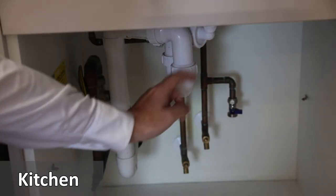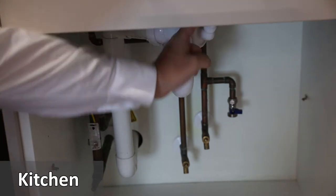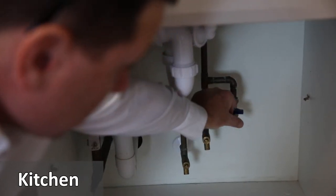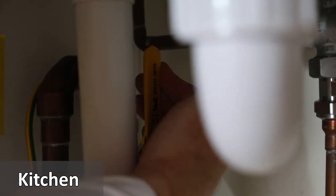Under the kitchen sink you will find the supply connections and a waste for a washing machine or dishwasher. Here is the connection for water. Also, there is a valve to turn on the gas to the cooker by turning the yellow handle to the right.